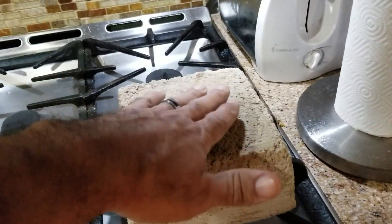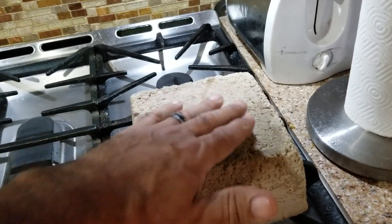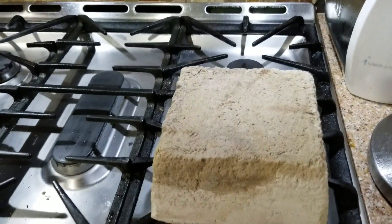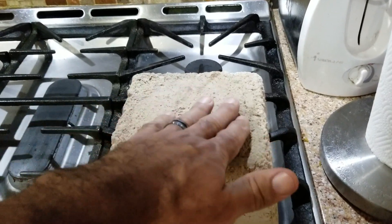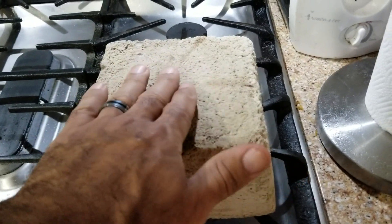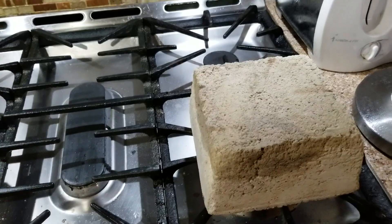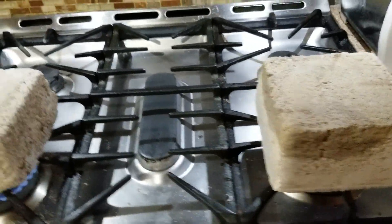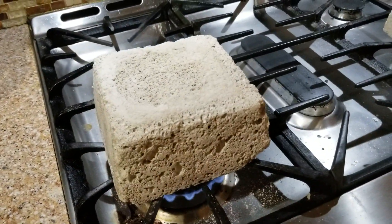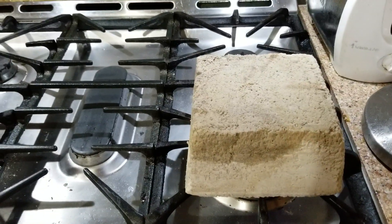The finish would be a stucco-type finish to seal and waterproof it — thinking a magnesium-based cement or a rapid-set cement as a thin coating to seal all the pores and make a waterproof coating. If needed, on top of that I could do a latex-based cement to make it even more waterproof. I'll figure out exactly which method I choose later because I'm planning to build a few domes.